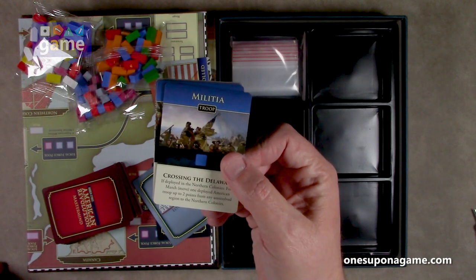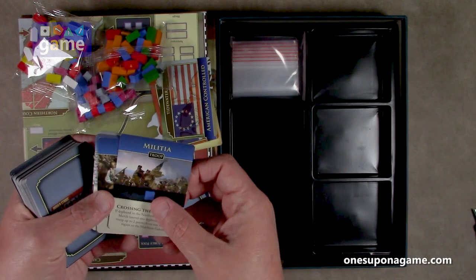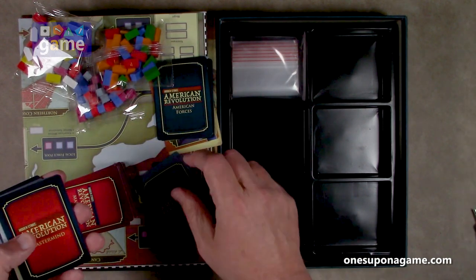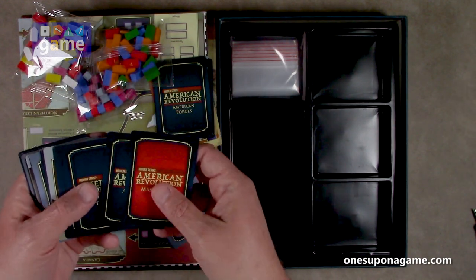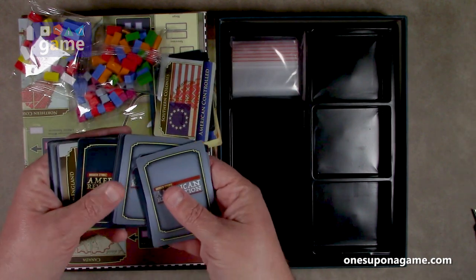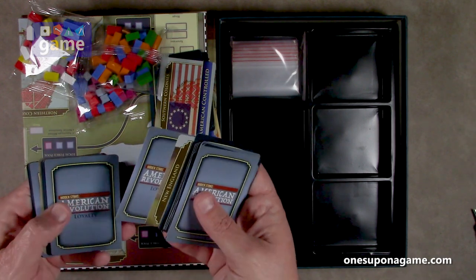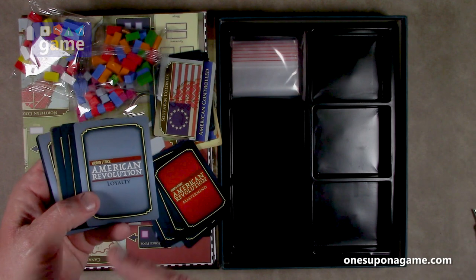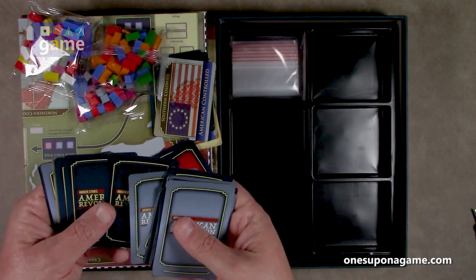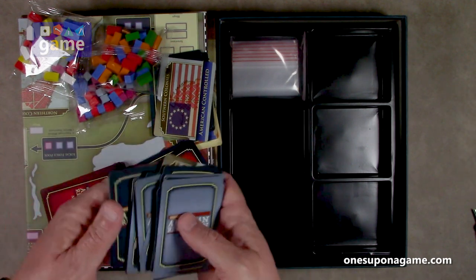Then we've got American forces cards. For example, you've got militia, Crossing the Delaware — if deployed in the Northern Colonies, Force March one deployed American troop up to two points from any unresolved region to the Northern Colonies. So you've got your different cards that you can play. There are some loyalty cards and more mastermind cards. American forces cards, Southern Colonies American- or British-controlled. They're nice, reasonably thick cards. One thing about the linen finish though is it does make them hard to separate, so you're probably going to need to sleeve them anyway. I do like that it's Hidden Strike: American Revolution, which makes me hopeful — if it's a good game — that there's other games in the Hidden Strike series, like Hidden Strike World War II, or Civil War, or Vietnam. We do have the American Forces cards in this deck, and loyalty cards.